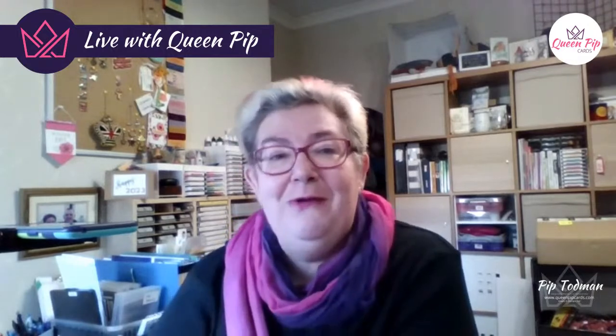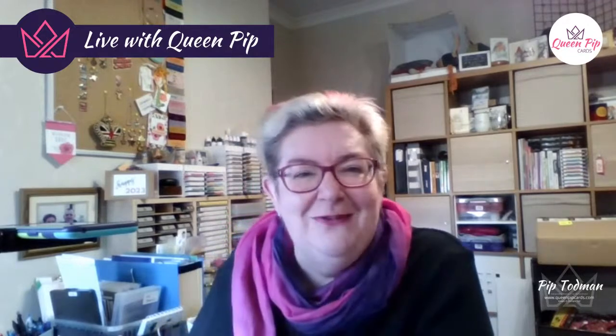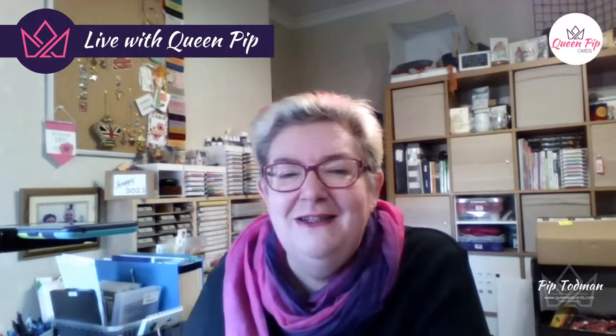Just have a look in the description below at the website page with all you need to know. Betty's on again — hi Betty! David says he's just finishing five albums for a wedding tomorrow. Don't be watching me, David — go finish your albums!